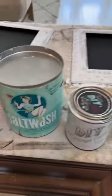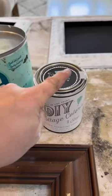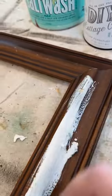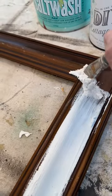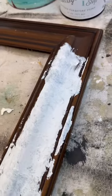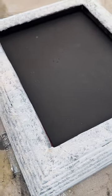Today I'm going to be turning these frames into a French country look. Base coat: one part salt wash to one part DIY paint, white linen cottage cut. First I like to brush it on and then I come stipple back. I'm going to do this to the whole frame until it looks like this.